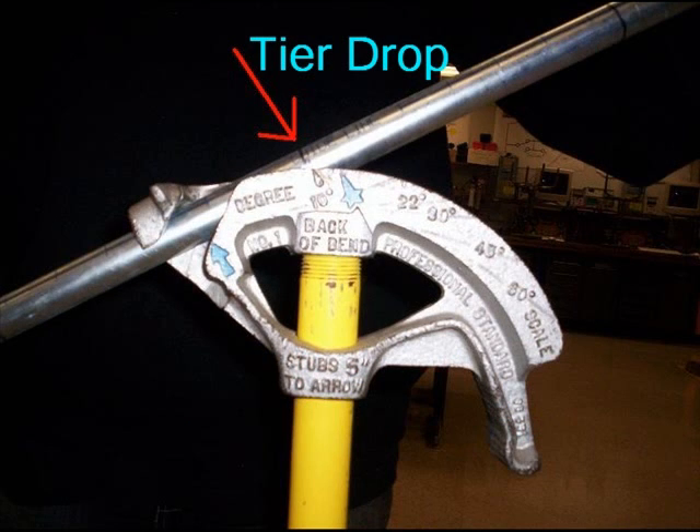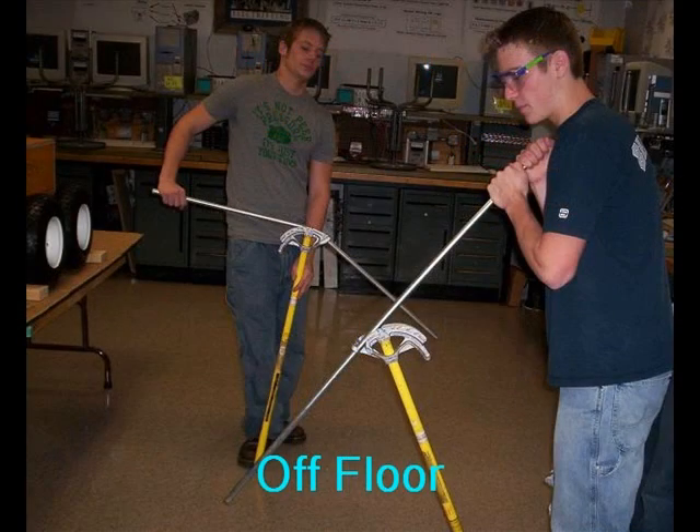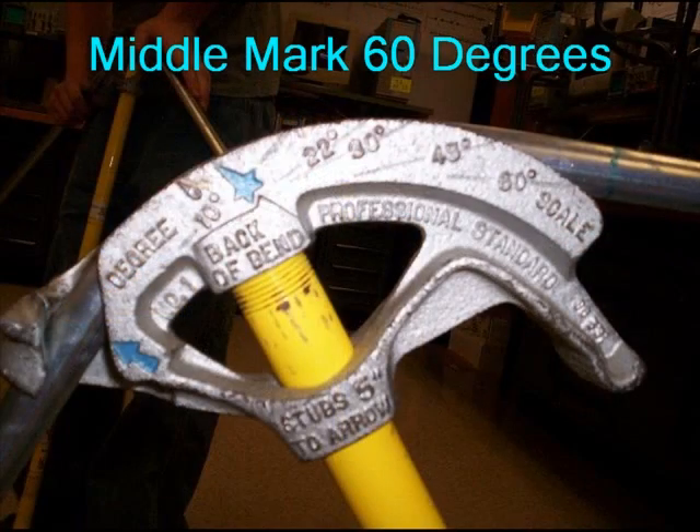You then, off the floor, place the teardrop at that mark. Here is how we make an off-the-floor bend. Our first bend at the middle mark is made at 60 degrees. Here is a close-up view of that bend at 60 degrees.